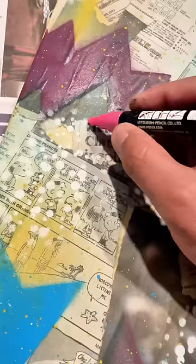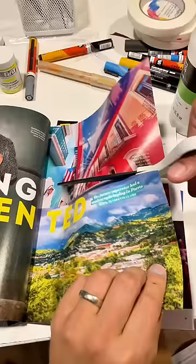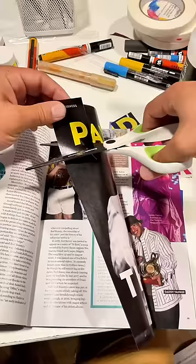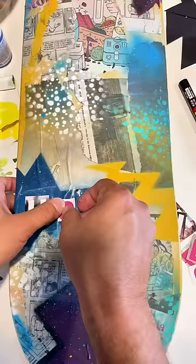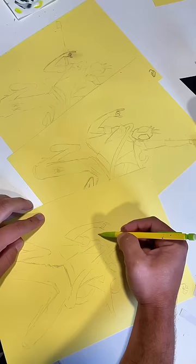I mean, it's three boards, it's gonna take some work. Snip snip snip snip. I wanted to add Spider-Punk Hobie Brown. Surprisingly, that also takes a good bit of work, and finally I got to sketch it.